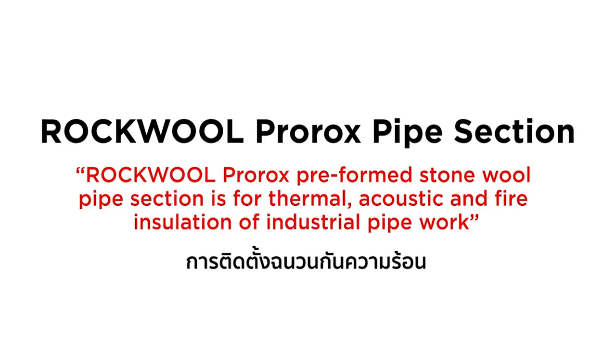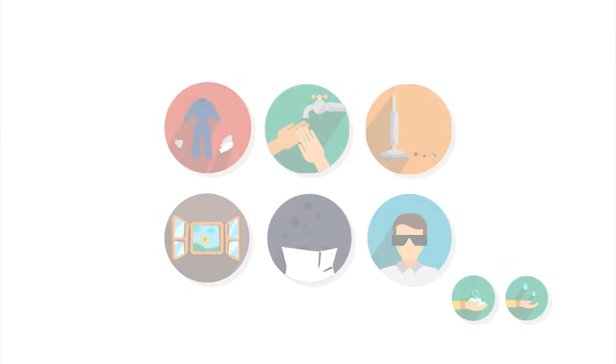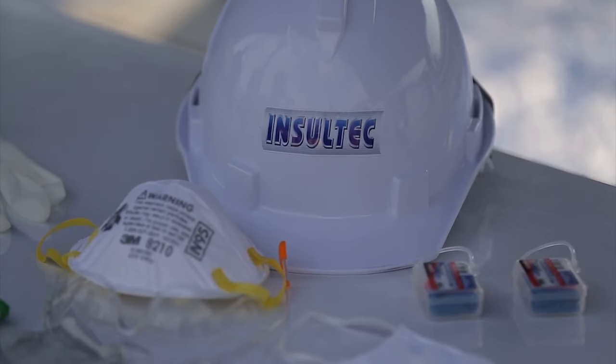Rockwool Pro-Rocks Pipe Section. Before any installation, as per Rockwool Health and Safety Guidelines, the installer should take care of personal protection with relevant personal protection equipment.